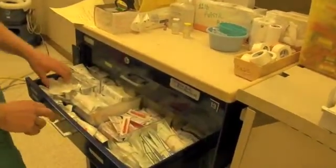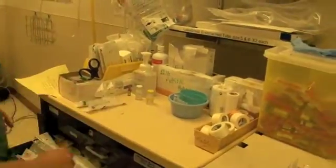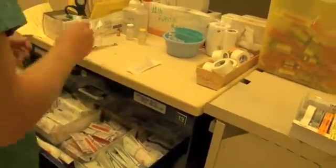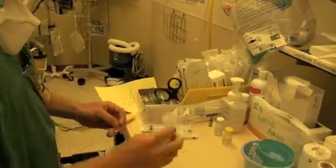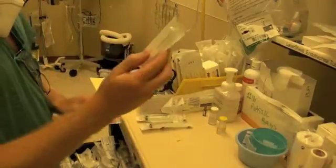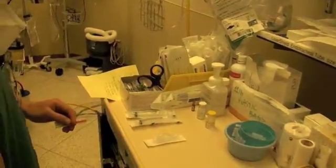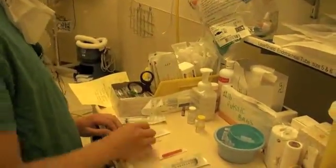Now we'll get syringes — a couple of 10 milliliter syringes — and we'll get needles. I'm going to be using the blunt-ended needle for the demonstration today, but note that there is also a safety needle, which we can pull out and play with towards the end of the video. We want to make sure that we are careful to maintain sterile technique.